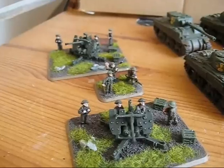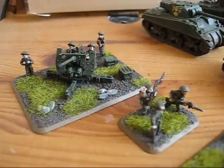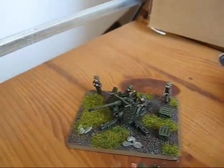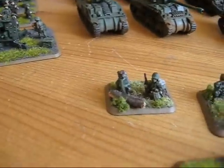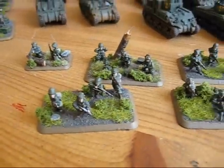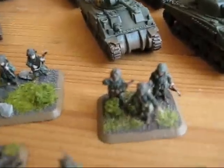And these are the 40mm Bofors anti-aircraft guns. In front we have the Parachute rifle platoon with a bazooka, a mortar over here, the rifle squads, and the HQ.